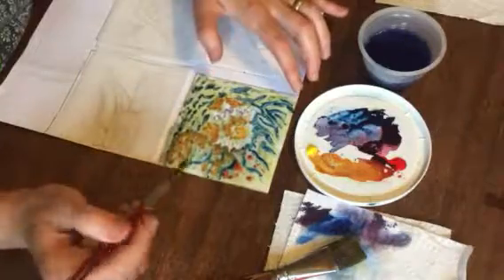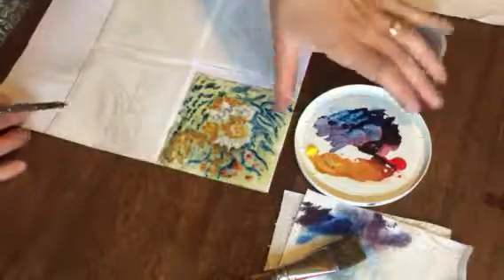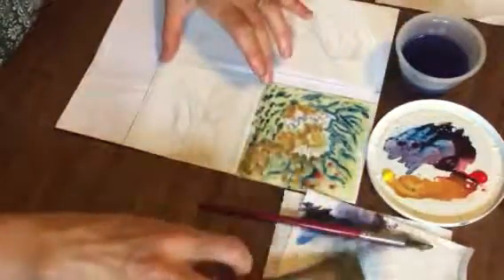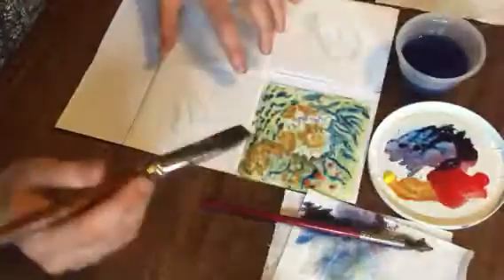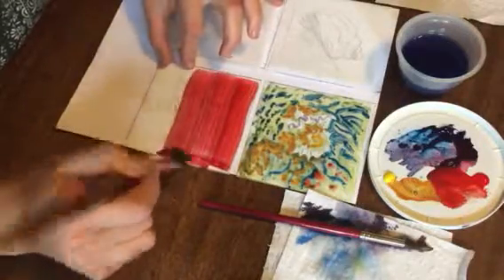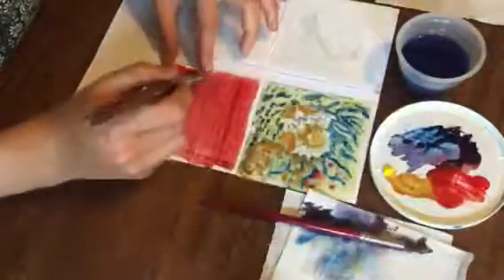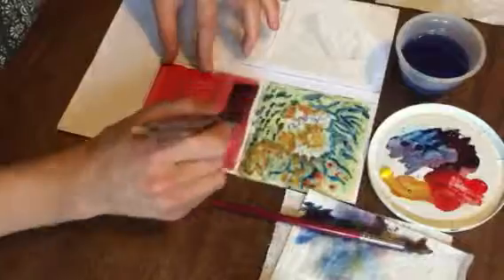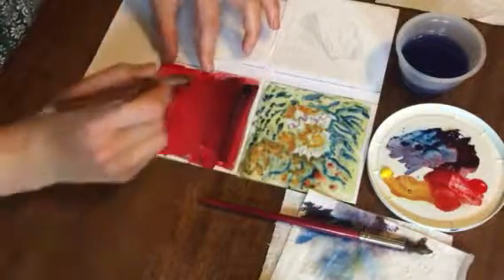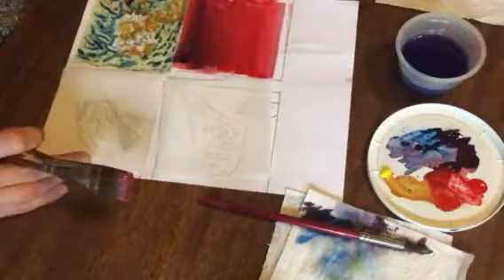In the next video I'll show you more techniques that are like erasing but you can actually use to make images. To prepare for that I'm going to take this one and try to make as flat a color as possible — although something that happens to me is I get bored trying to make a flat color so I might on purpose add some variation. I'm going to paint all four of these with fairly flat colors and then come in and work on the design in the next video.